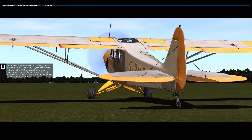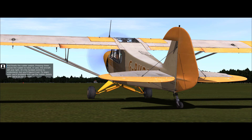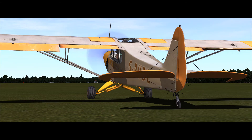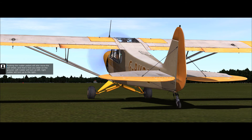And finally, the rudder pedals. Pressing these moves the rudder to twist or yaw the aircraft left and right. It's the hardest control to understand, but you'll figure it out. To begin with, you'll probably only use the rudder pedals when we're on the ground. Pushing the rudder pedals will also move the tail wheel, and that's how you steer on the ground. Left rudder will turn us left, right rudder will turn us to the right.